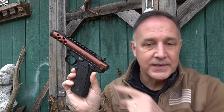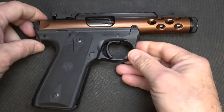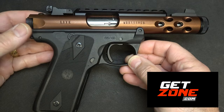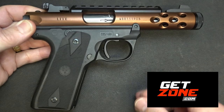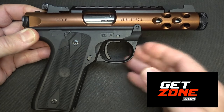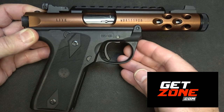We're also going to take a look at replacing the ambidextrous safety on the right side of the firearm, which was really easy to do. I want to thank Volquartsen for sending the accurizing kit to install in this Mark IV. The Volquartsen Accurizing Kit was part of the holiday gift guide on GetZone.com. You will find all of our videos over on GetZone — it is our backup from YouTube. We really appreciate GetZone for hosting this video and for connecting us with Volquartsen.